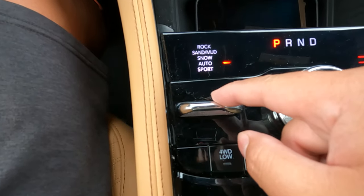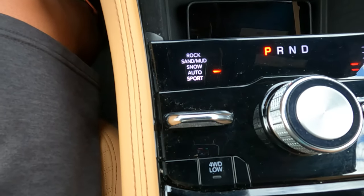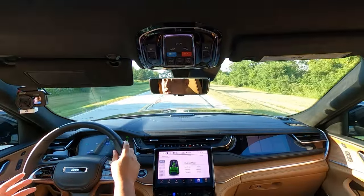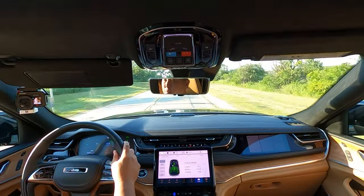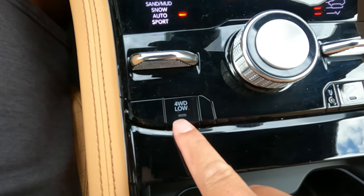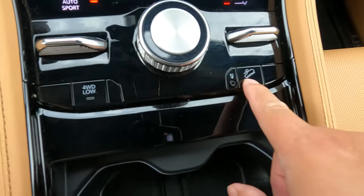I was in auto mode for that test, but there are several driving modes available: rock, sand, mud, snow, and sport. For off-road capability, this Jeep Grand Cherokee has over eight inches of ground clearance — one of the highest in the segment. The Trailhawk trim goes up to 11.3 inches, which is the most in the segment. The approach angle, departure angle, and braking angle are among the best for a midsize SUV, and combined with the 4x4 setup inside the Grand Cherokee, you can go pretty much anywhere.